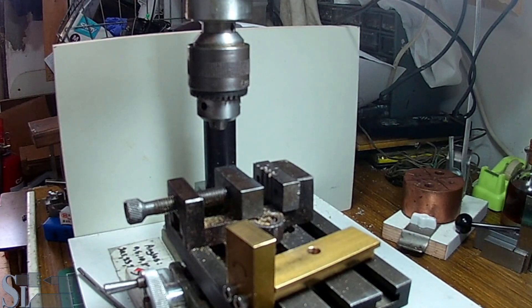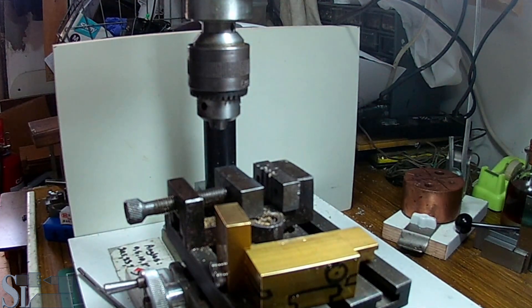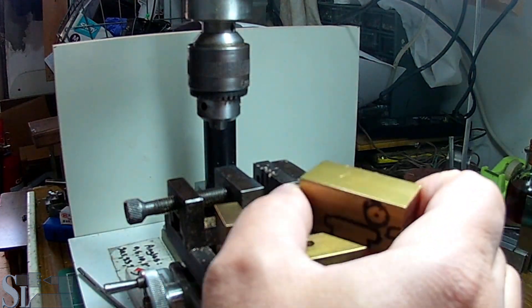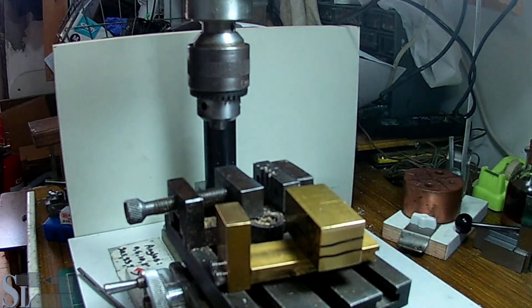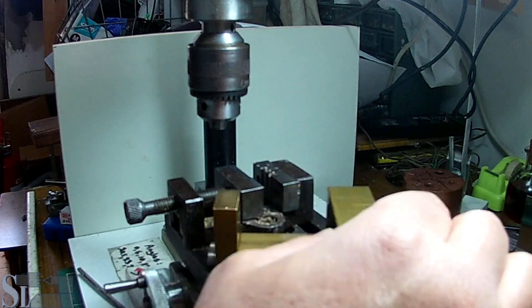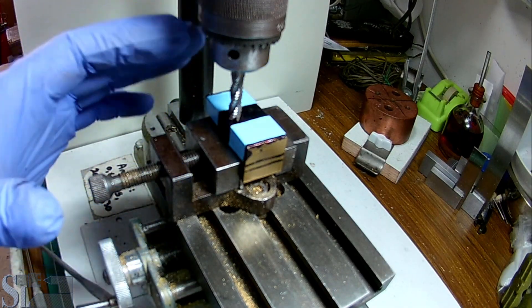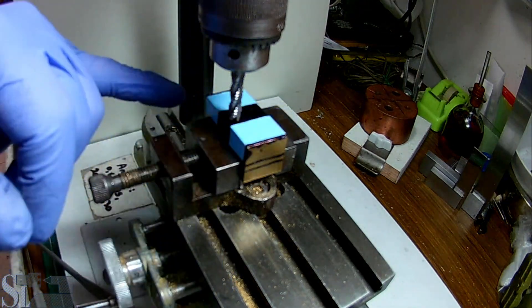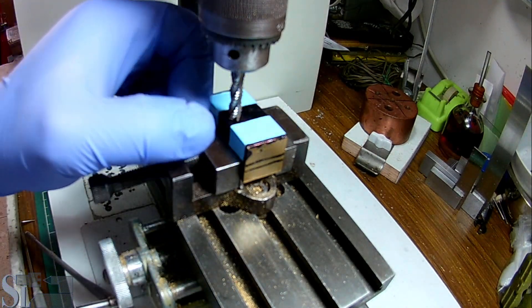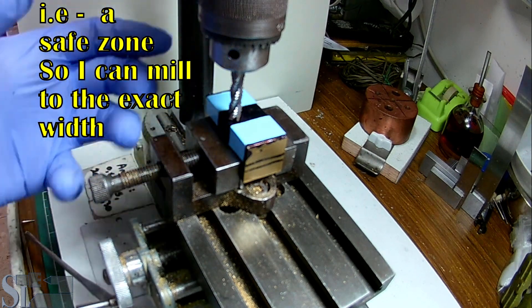Welcome back to part 2 of making the Unimat compound rest. In this part we're going to make this unit — the moving arm. First of all, I've taped the areas I don't want to mill, and a bit over, so we have a bit of a narrow place to mill.